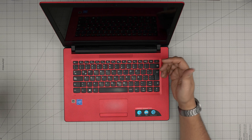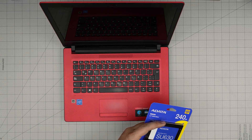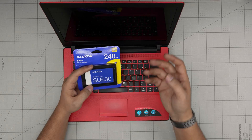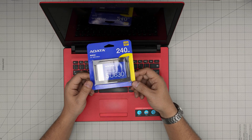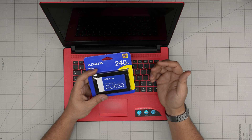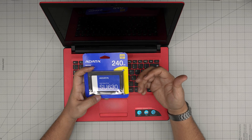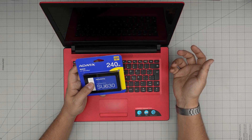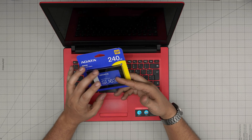You can increase the performance dramatically just by replacing the mechanical drive with a solid state drive. You can purchase any solid state drive 2.5 inch. I'd recommend the Samsung brand, Samsung EVO — those are more expensive but much more durable. Or you can go with a cheaper brand like ADATA, which is really cheap economy but doesn't last as long. Depending on your budget, you can purchase your own SSD 2.5 inch.